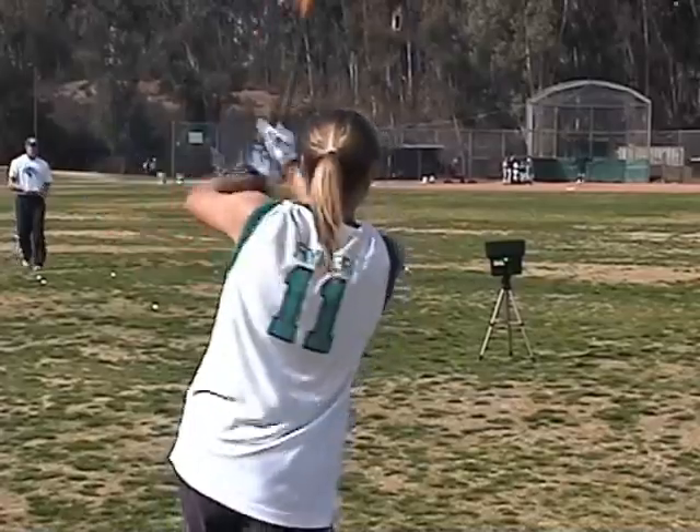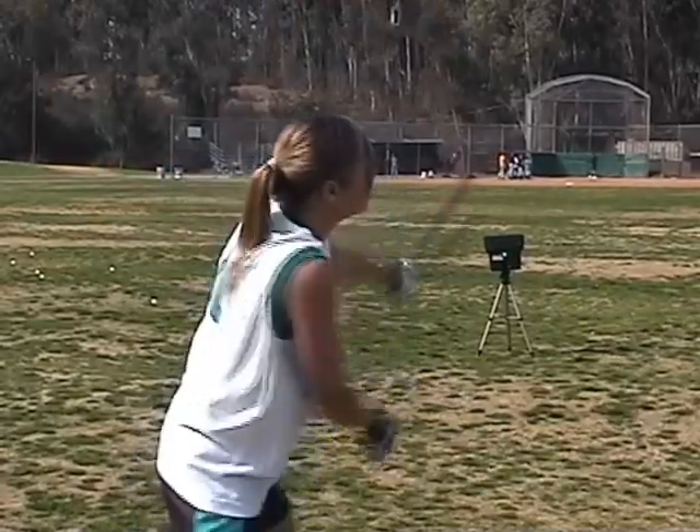Hi, I'm Chris Richard, and this is the Personal Pitcher, and it's the best way to improve your game. From hitting to fielding, the Personal Pitcher will make you a better ball player.